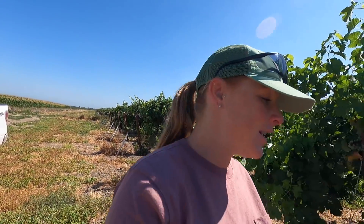Hey everyone and welcome back to my channel. If you're new here, I'm Tara, a farmer from Northern California and this channel is mainly about farming, but sometimes it's not.